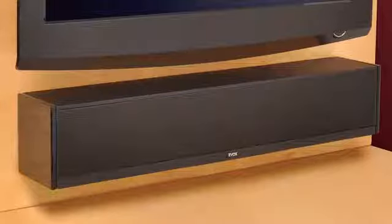In 2004, Zvox introduced an all-in-one sound system that CNET later went on to describe as the world's first commercially successful sound bar.